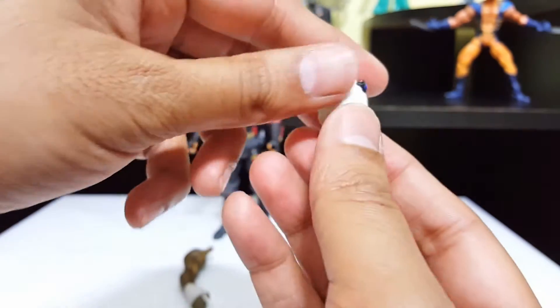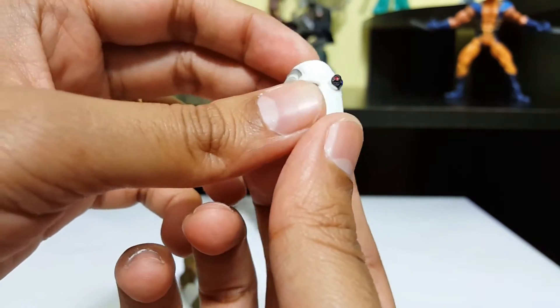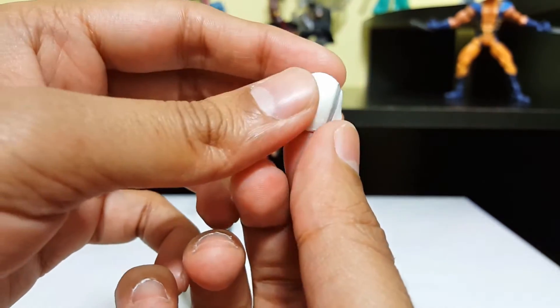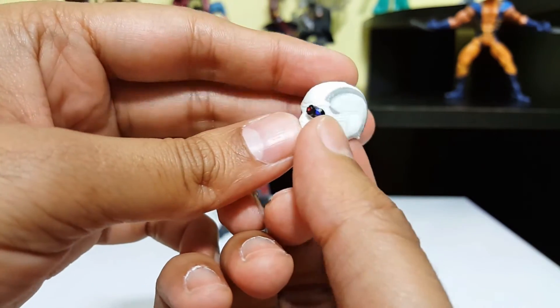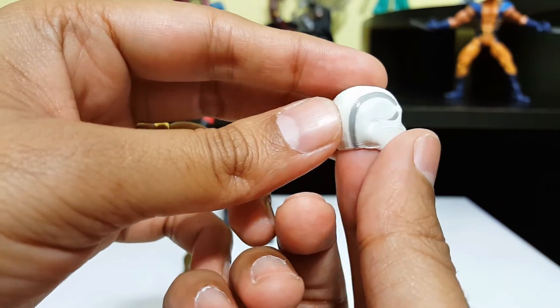Let's take a look at his head sculpt — the one that he comes with. This looks really nice. I like that. Nice paint job, no overlaps. Nice sculpt, the scope looks nice. This one they did a good job.